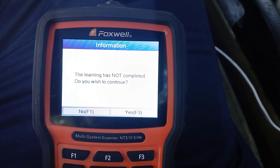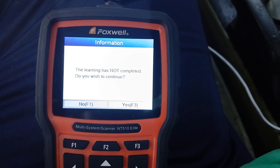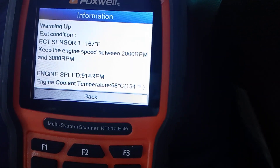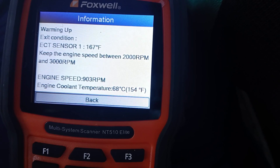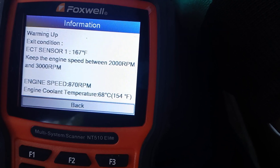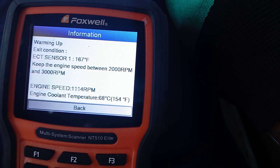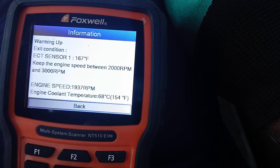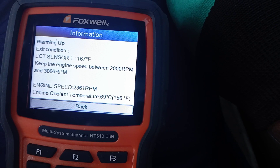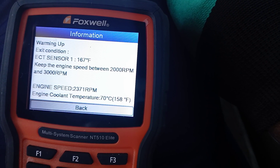If the vehicle isn't warm enough, it's going to ask you to put your foot on the accelerator and warm it up. If your vehicle is already warm, it will go straight to the next step. We'll scroll down and press Enter or F3. It says the learning has not completed — do you wish to continue? Hit F3 for yes. It says please start the engine, so we're starting it now. The reason it takes so long to crank is because we've already cleared the crank sensor, so it's literally relearning right now.